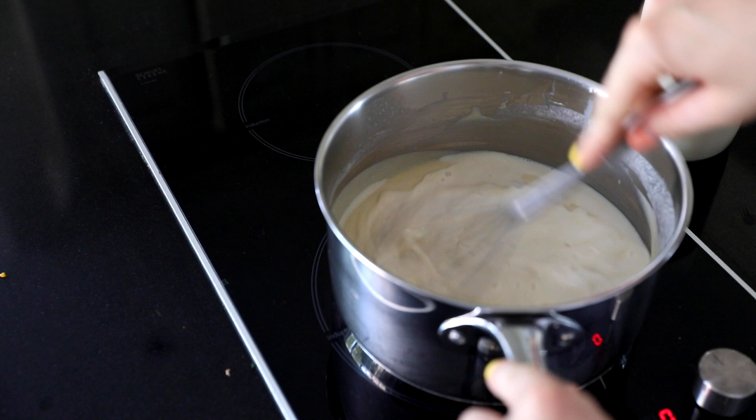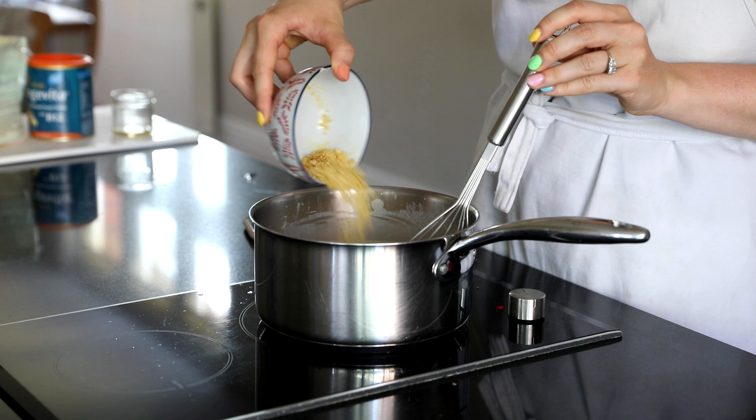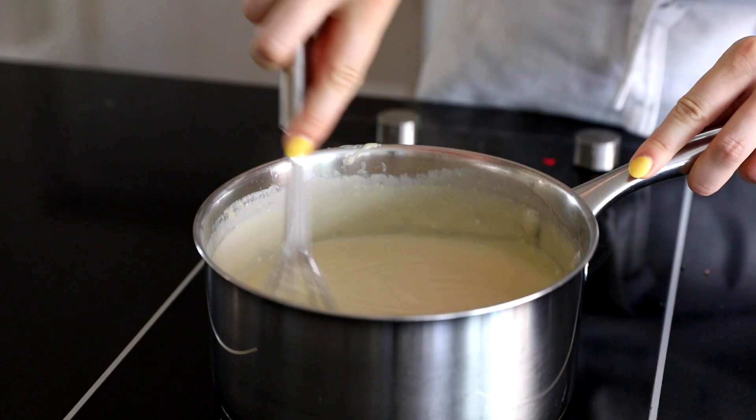Once that has got to the right consistency we'll take it off the heat and add in the cheese and the nutritional yeast. These are completely optional - it is a white sauce so you don't actually need to put nutritional yeast in it, it's just up to you.